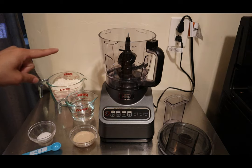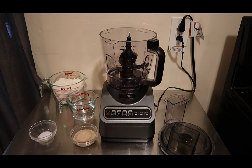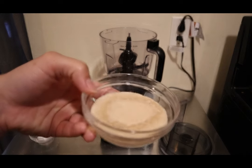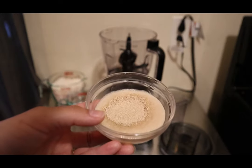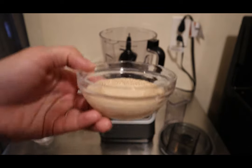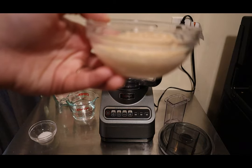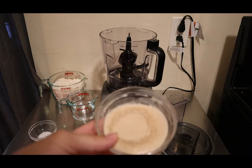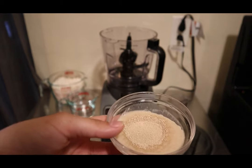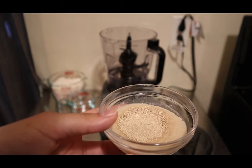I just want to show you what it looks like while it's frothy — you can see it's frothing all around. It's going down to the sugar and essentially eating it. That is how you activate yeast. Now we're going to go ahead and get started using the dough mixer, or the food processor on its dough feature.